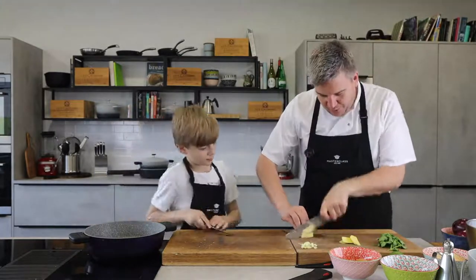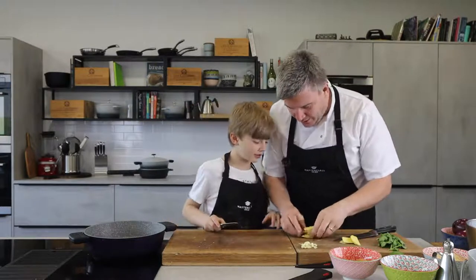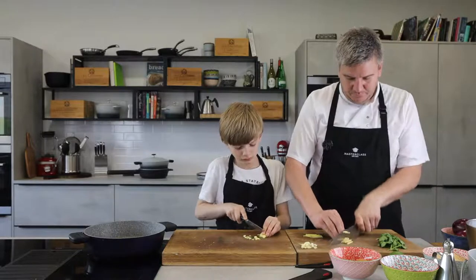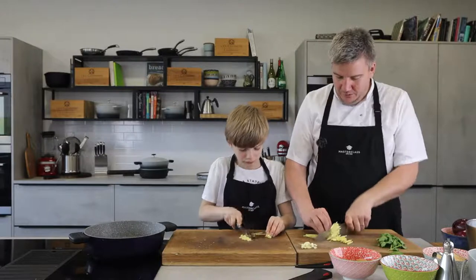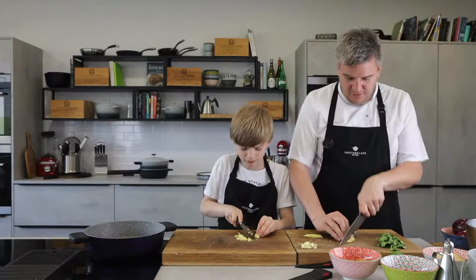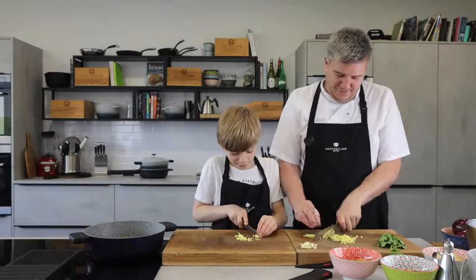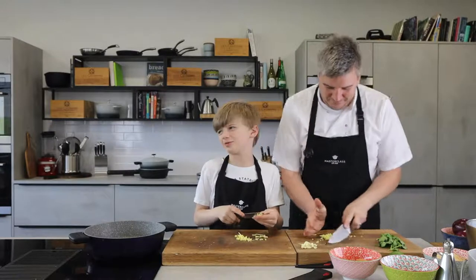Back to the ginger — we're going to cut it into matchsticks. Then can you cut it into little pieces for me, a little pile at a time? I'll do the matchsticks, you do the dice. Take your time. We've got 100% survival rate on this show, we need to keep it that way. Ten fingers and two thumbs by the end of it.